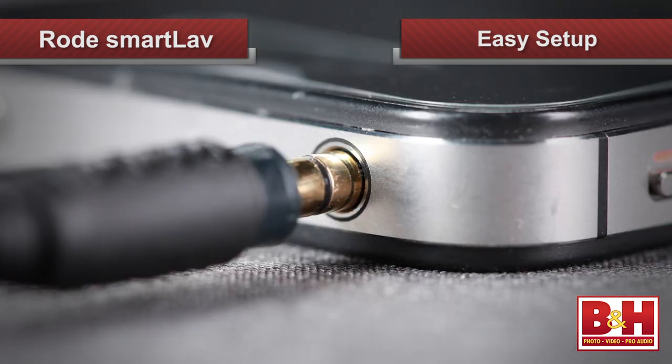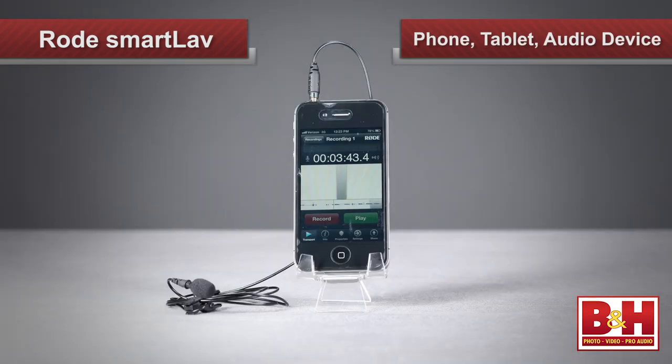Setting up is easy. Attach the mic to the clip, run the cable into your shirt for concealment, then plug the TRRS mini connection into your phone, tablet, iPod Touch, or other compatible audio device, which also supplies the condenser mic capsule with power.